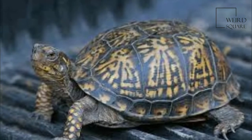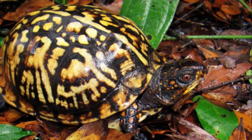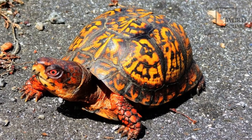The 12 taxa which are distinguished in the genus are distributed over 4 species. They are largely characterized by having a domed shell, which is hinged at the bottom, allowing the animal to close its shell tightly to escape predators.